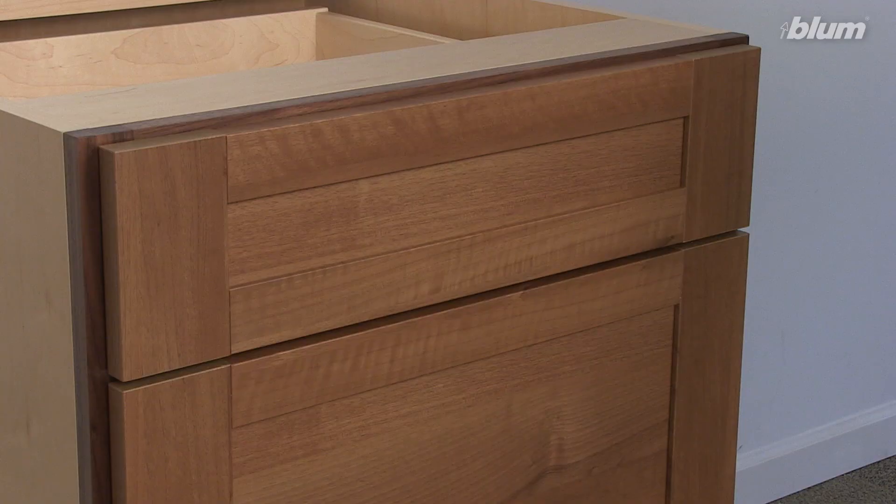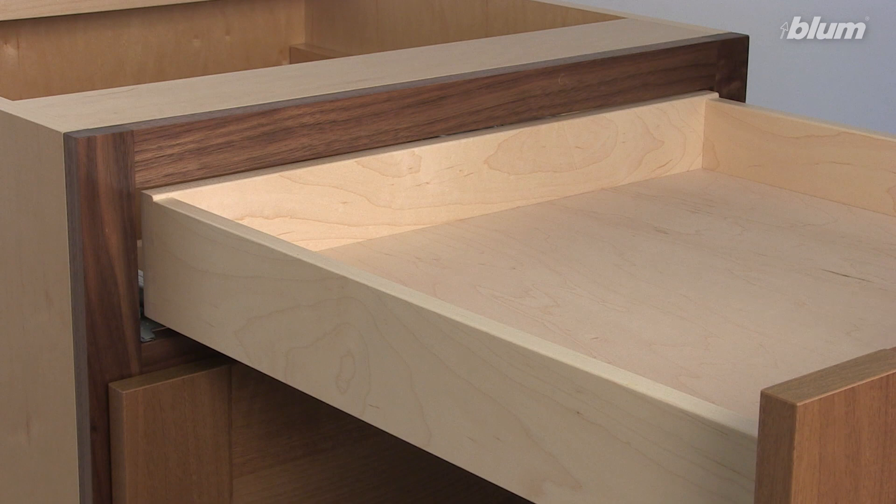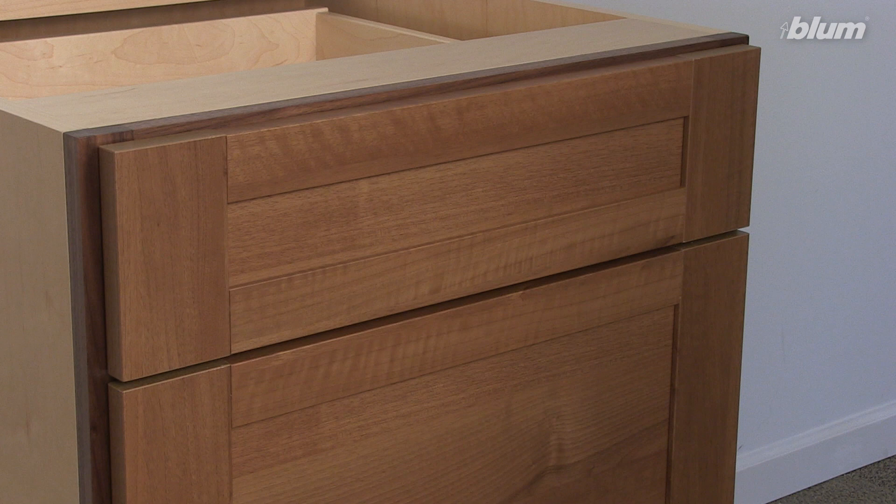The drawer can be opened two different ways. It can be opened simply by touching the front, or it can also be pulled open. Either way, we still have our soft close function.